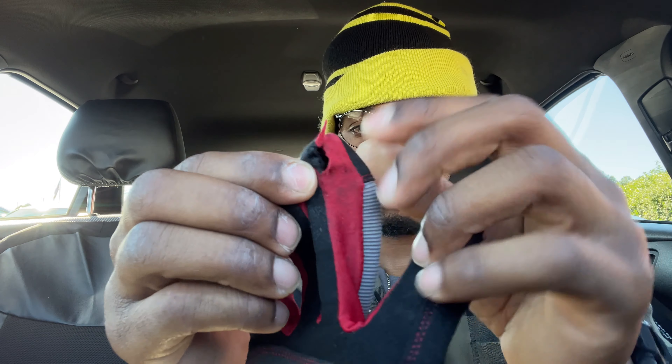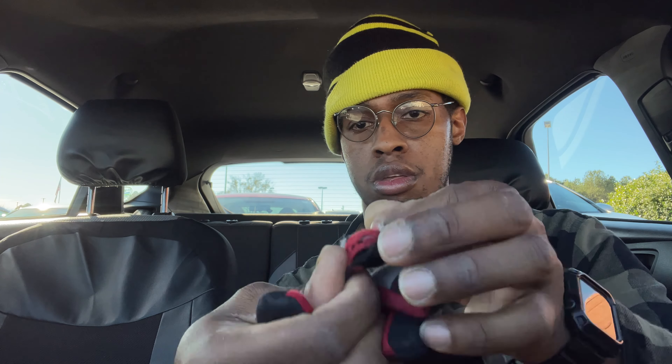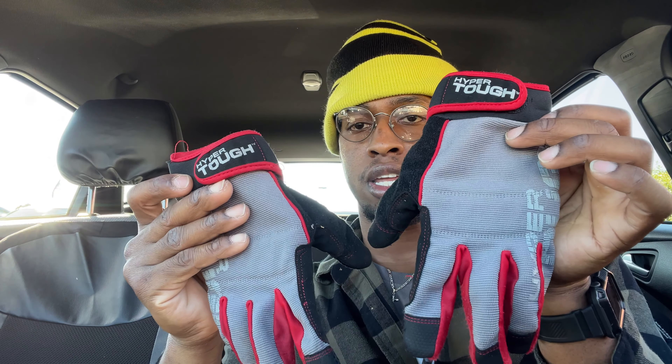Got a hole right there, everywhere else pretty good, and then got a hole right there on the right hand. Then on the left hand got a big busted-open hole on this one. So that's a quick video on these Hyper Tough high dexterity gloves — you can pick them up at Walmart for $9.84.